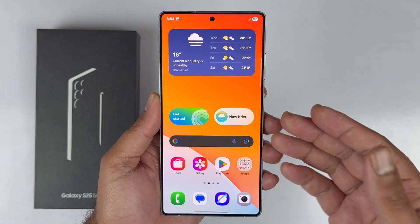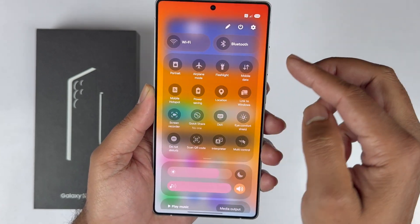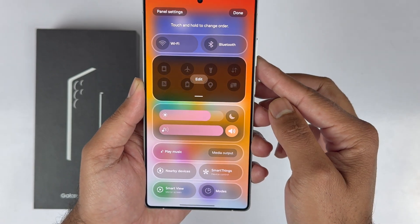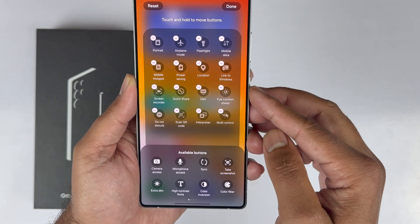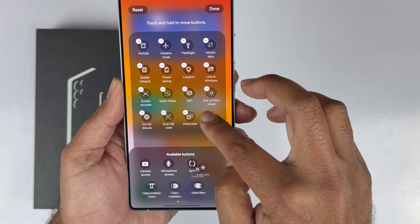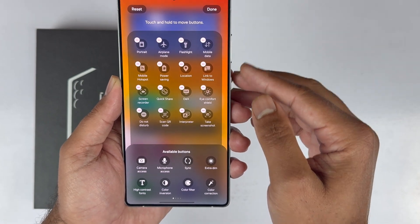The fourth method is using the Quick Panel. Swipe down from the top of the home screen, then swipe down once more to expand it. Tap the pencil icon in the top right corner and tap Edit. In the bottom half of the screen, look for the Take Screenshot toggle, press and hold on it, and drag it into the active area. You can adjust the placement as per your convenience.